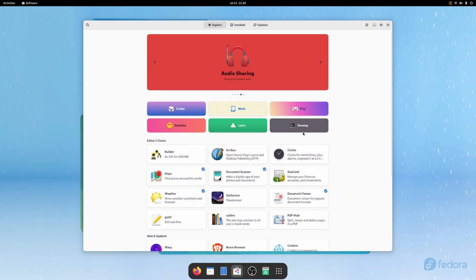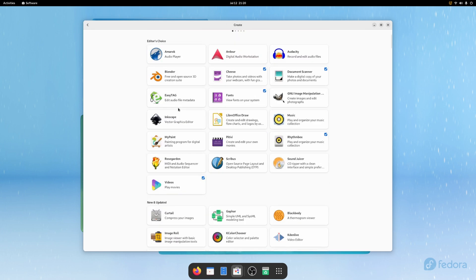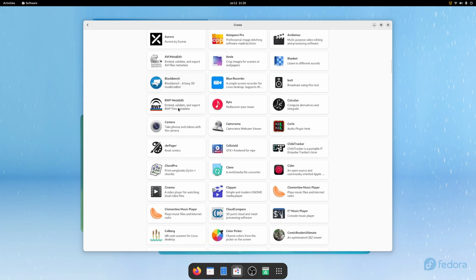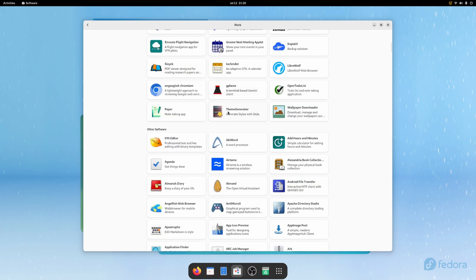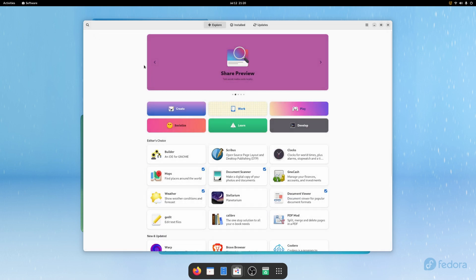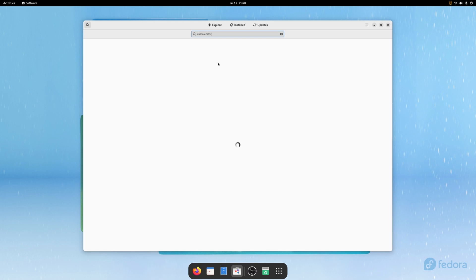Talking about software, there is a ton of software available for just about everything. There's free software, there's paid software, there's a version of DaVinci Resolve — both the free version and Studio — available on Linux. That's what I use for all my video editing on both Mac and Windows, and it's also available on Linux. There are free video editors as well, office suites, Blender for 3D work, audio DAWs — all kinds of software that you could want is available in Linux. You may not find the exact commercial software you're looking for, but you will be able to find something to get your work done.